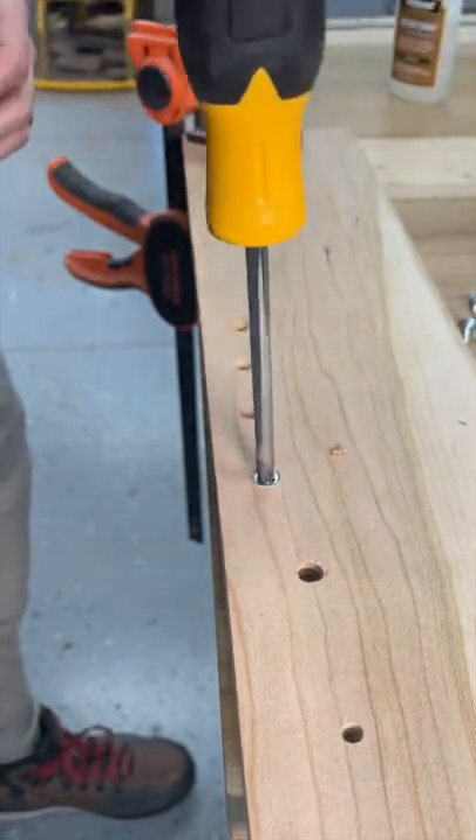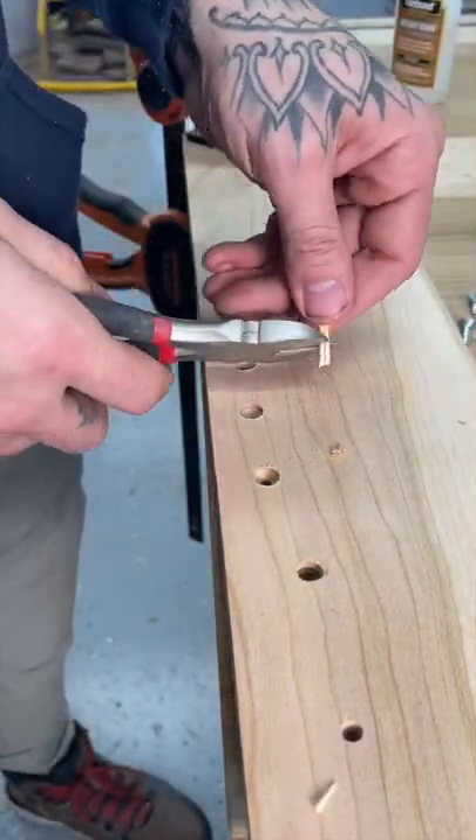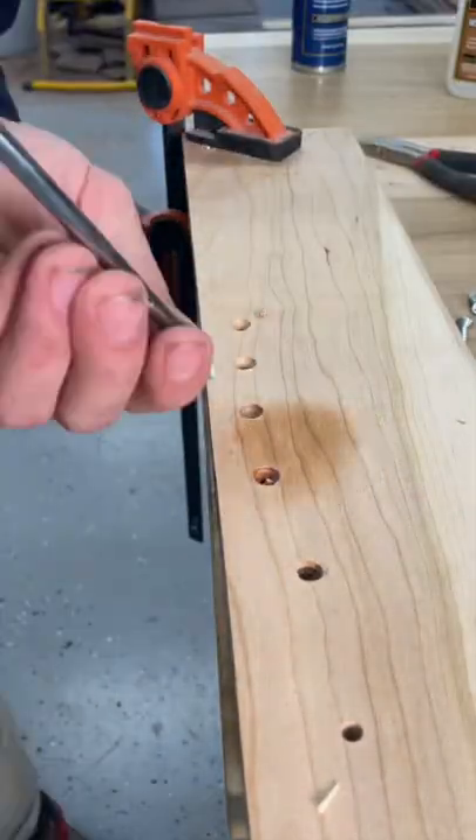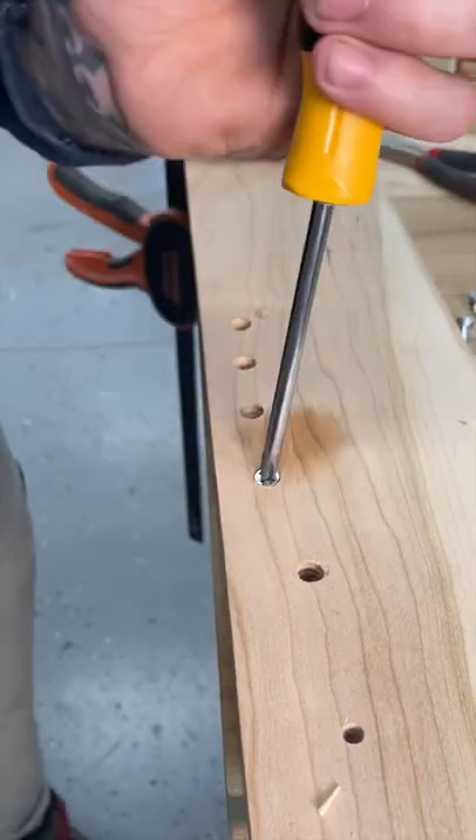We're going to show you guys four ways to fix a stripped screw. Just a couple toothpicks — cram them in there until it's nice and tight. You can even add a little bit of super glue if you'd like. It really secures it, and then just screw your screw in there and it's nice and tight.